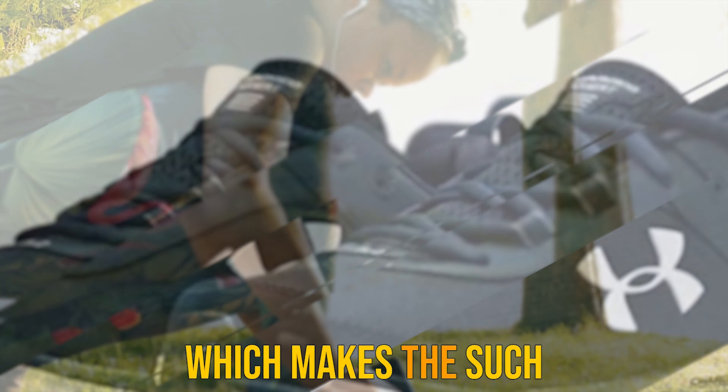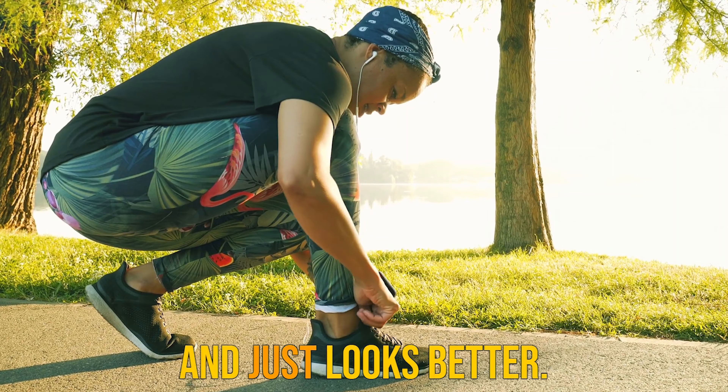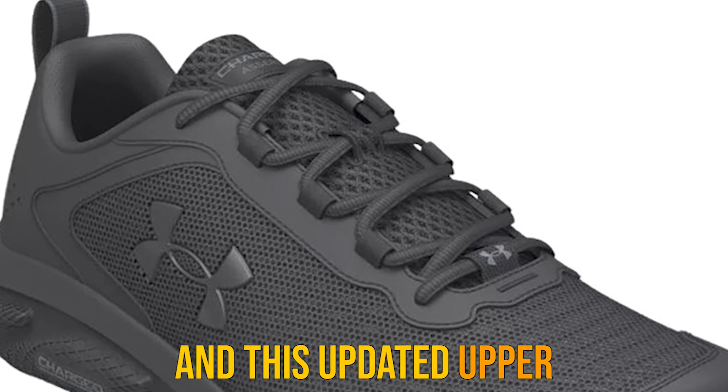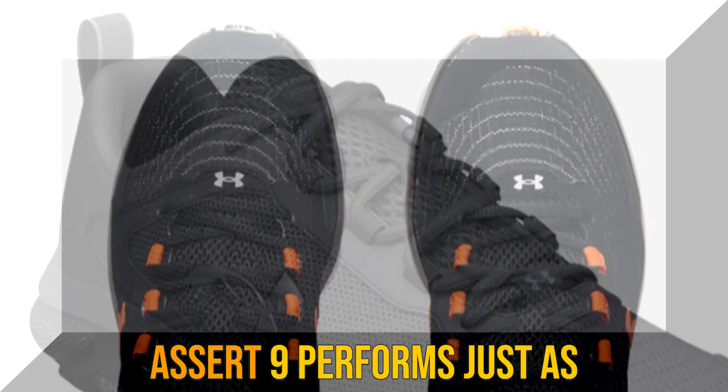I typically recommend runners head down to their local shoe store to give them a test spin before making a purchase, but that may not be necessary with this shoe. I combed through quite a few online reviews, and everyone that I encountered was quite pleased with the overall fit of this shoe.